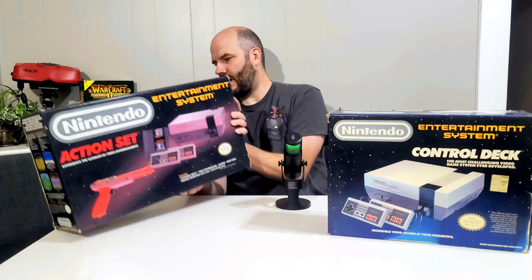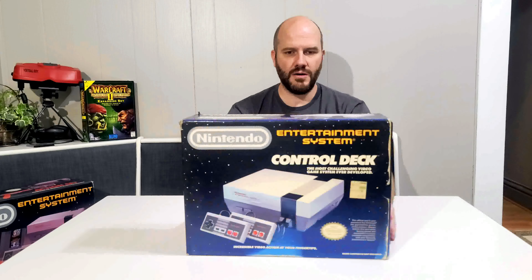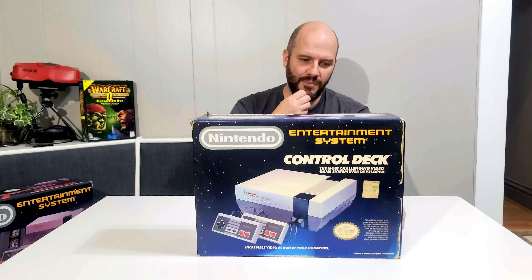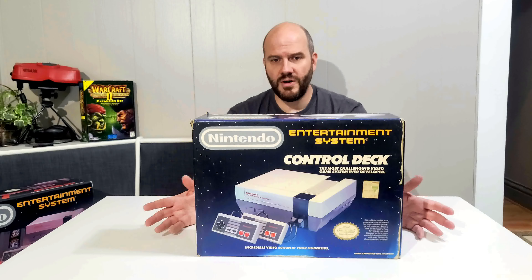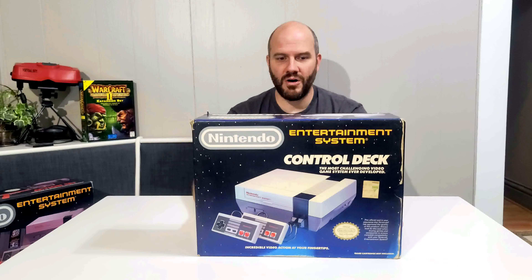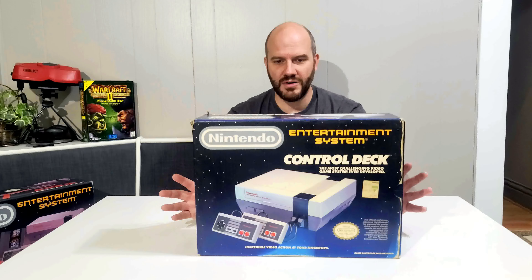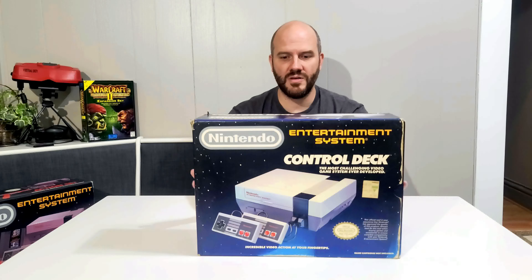So I'm going to move this one out of the way and we'll start with this one here. This one is actually a later release — it came out in 1988, a few years after the Nintendo came to market. The idea with this set is that it's just a basic bundle; it didn't come with any games and it didn't come with a light gun like the other one.